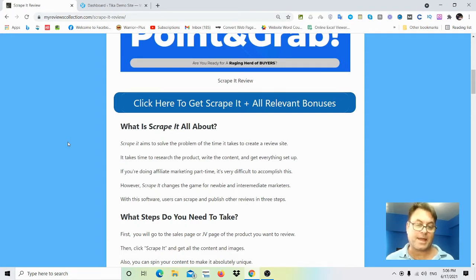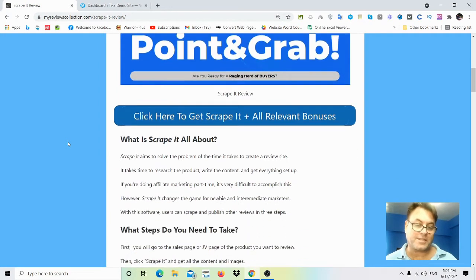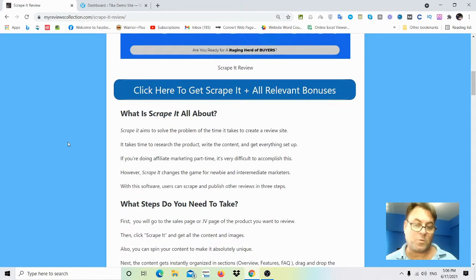Scrape It works with Clickbank, JVZoo, or Warrior Plus. The headline reads: 'Are you ready for a raging herd of buyers? Breakthrough app puts any link in front of unlimited buyers with cash in hand.' It's a way to take advantage of people who've already done reviews — for instance, I've done a review here for Scrape It — and with this software you can take that content and create your own version very quickly.